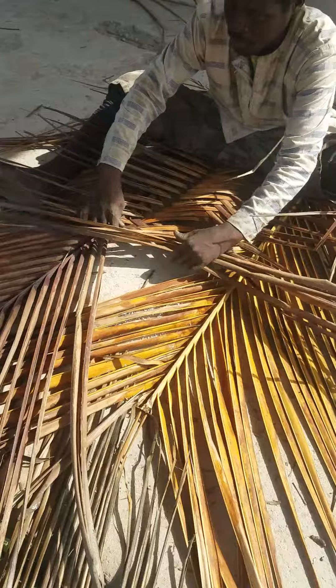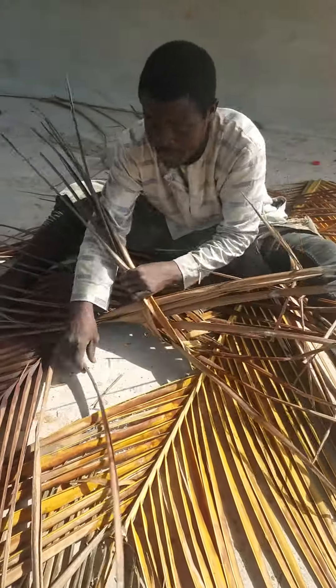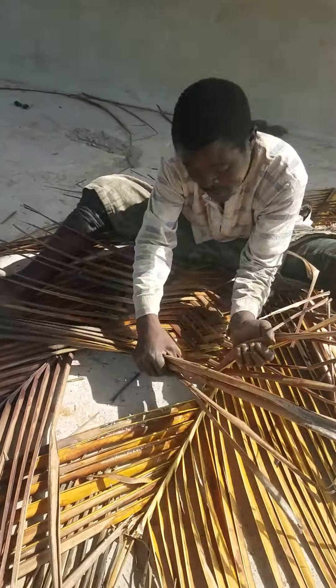It's African made. It's used for fence wall and cave. Made by coconut branches.